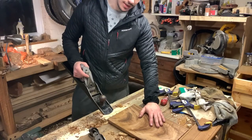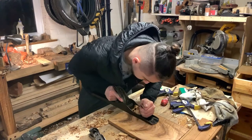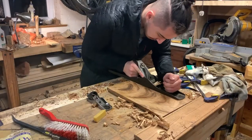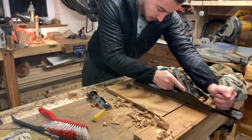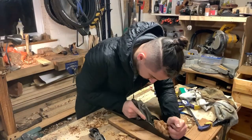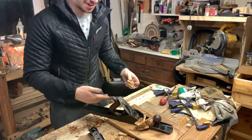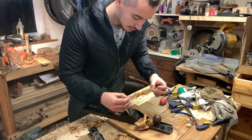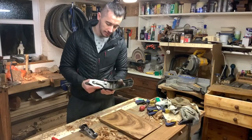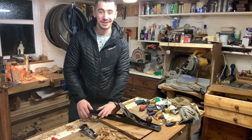This is a board of chestnut that I'm just preparing. You can see it's taking really nice shavings — really, really paper thin. Lovely bit of kit. Guys, thank you for watching. Stay safe. Cheers.